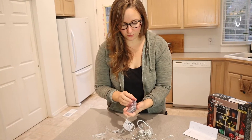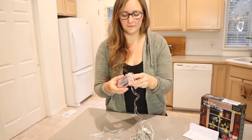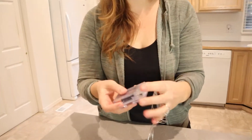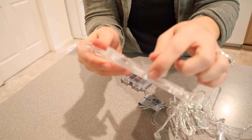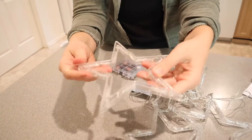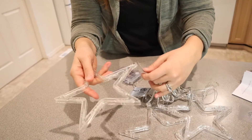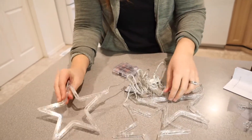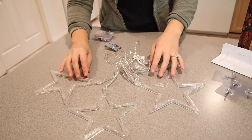The batteries were really easy to put in. This is secured in a little battery case which I really like — that means it can be indoor and outdoor, which is really nice. You can see that this is made out of plastic, so it's not going to change shape or anything like that. It's not made out of wire, so this is going to stay looking like a star. I'm gonna go ahead and find somewhere to set these up and then I will show you how it looks.